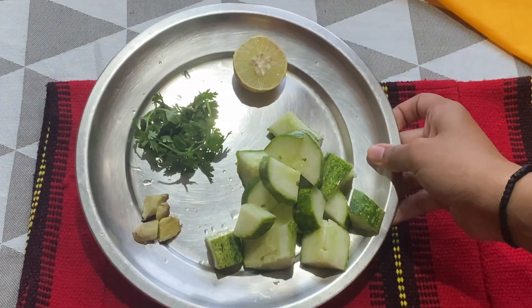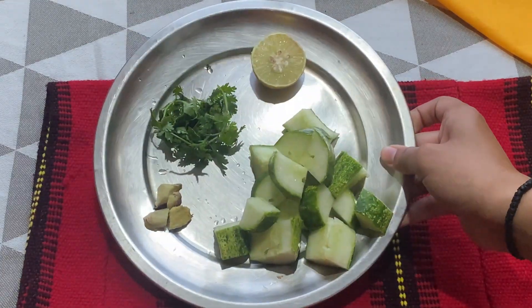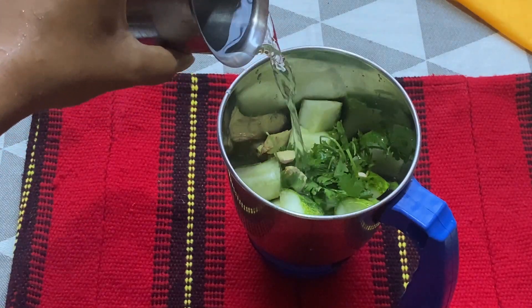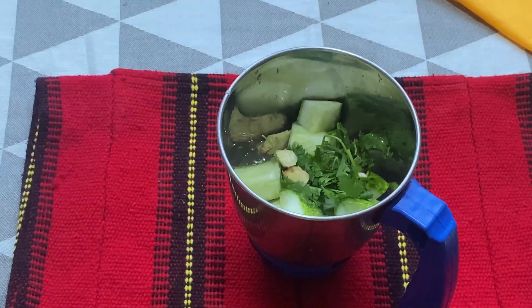Hi guys, welcome back to another episode of what I eat in a day. Today I am sharing with you all a favourite detox drink of mine. It is not only delicious but is also very beneficial.